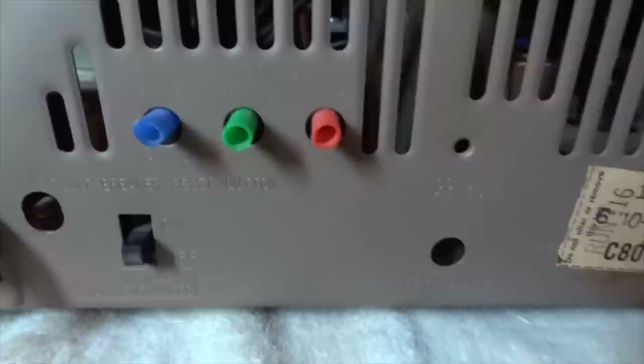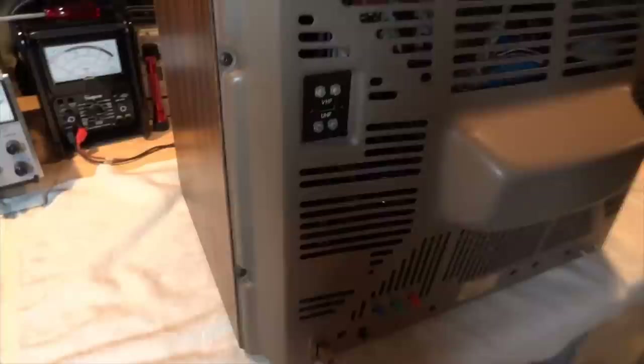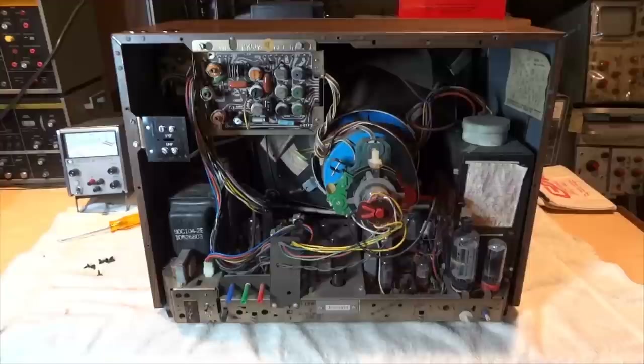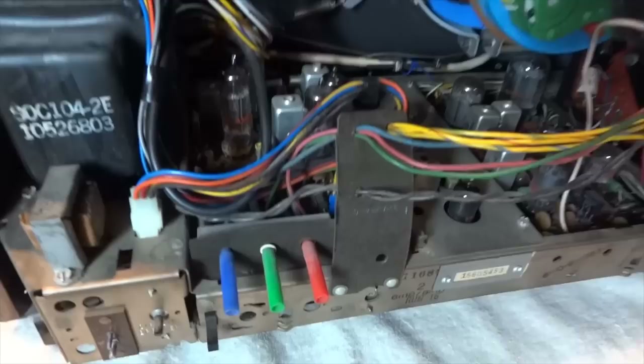Here are the screen controls. It's nice to see this one still has its original model tag. Here's a look at the chassis — this is known as the H10 chassis and it has 18 tubes.